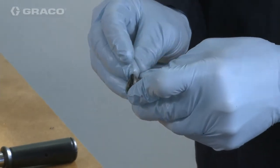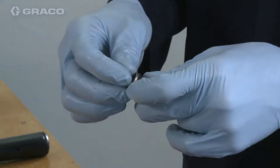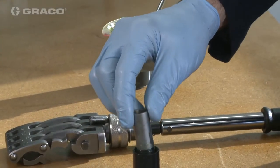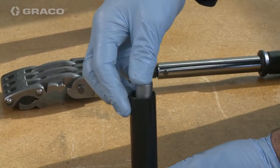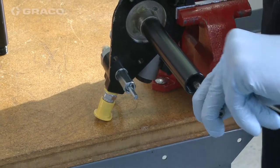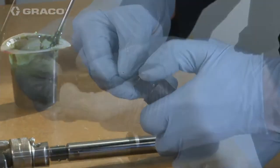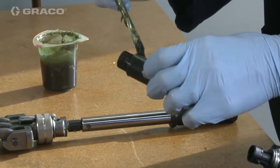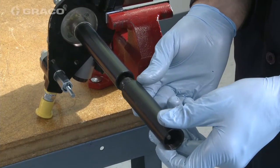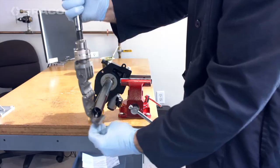Replace the two backup rings and o-ring with new backup rings and o-ring and lightly grease. Place the piston bushing into the pump lower tube until seated. Place the shovel rod into the pump piston groove. Replace and lightly grease the o-ring on the lower pump tube. Slide the pump lower tube over the pump rod and connect to the extension tube. Torque to 30 foot-pounds.